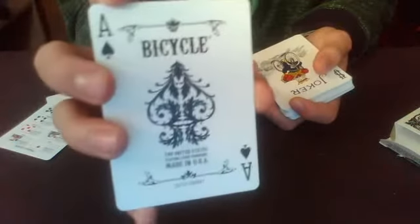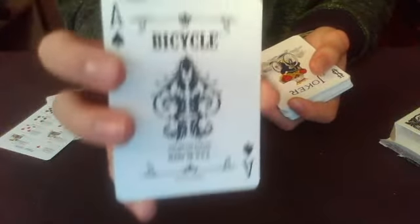Look at that ace of spades. That is just beautiful — that is a beautiful ace of spades.